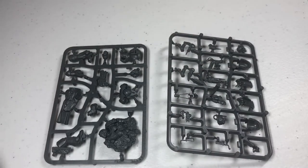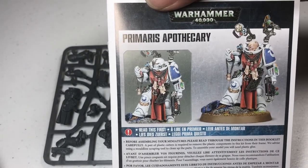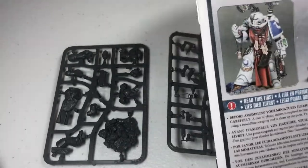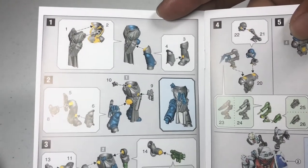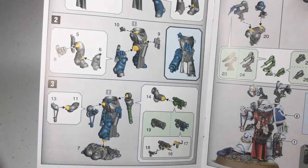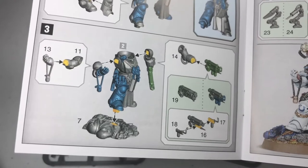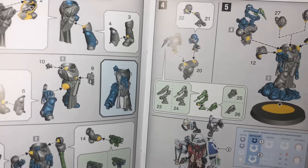You've got two half-frames of sprue, your instruction manual with the painted model and two options for both the gun as well as the helmet, and a little drill bit on his left shoulder. When I was building this guy up I didn't realize there are a couple of different options. You can either build him with a saw arm over his left shoulder or a needle arm.